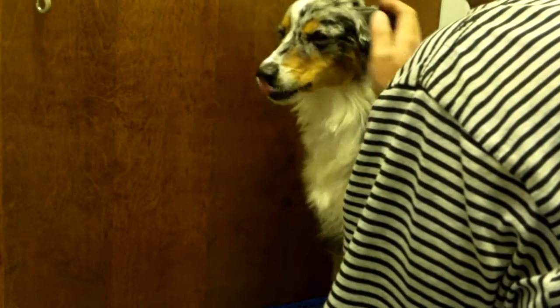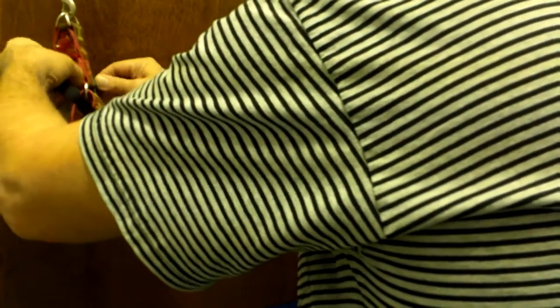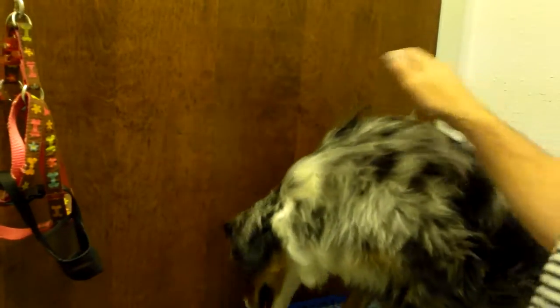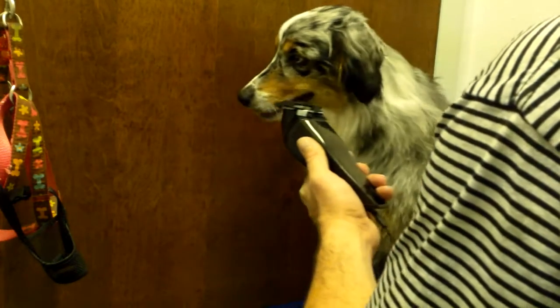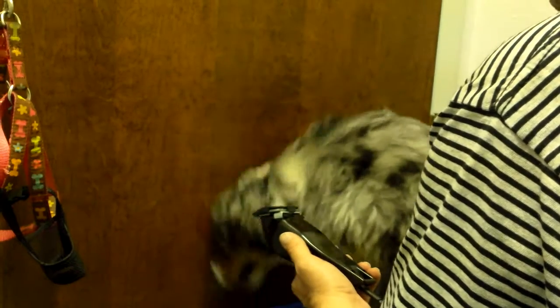Meow. Meow. I guess the stuff failed. I'm gonna be okay. Oh, my God. Oh, my God. Thank you.